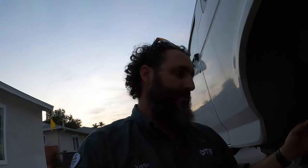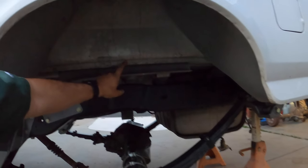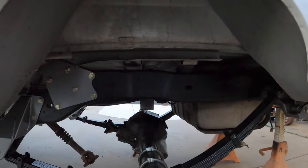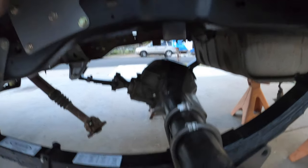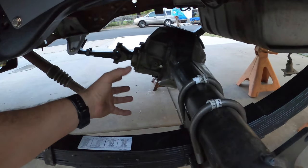So I could get the pinion angle set. Before we did all that though - when you're setting the rear end centered in the back of the Bronco, you want to drop a plumb bob not from the frame, because frames might be bent or twisted. You want to do it from the body line, somewhere on the body, because generally the body is going to be the straightest part of the vehicle. Once you get that, you drop a plumb, measure both sides, get it centered to the body, and then snug these up.